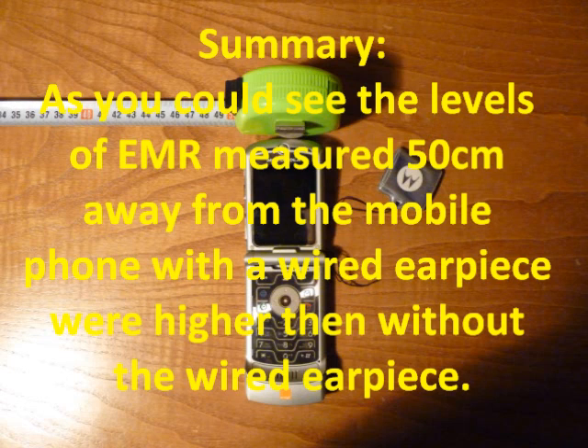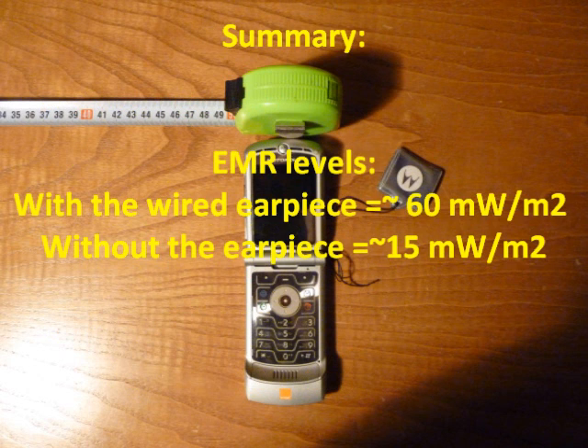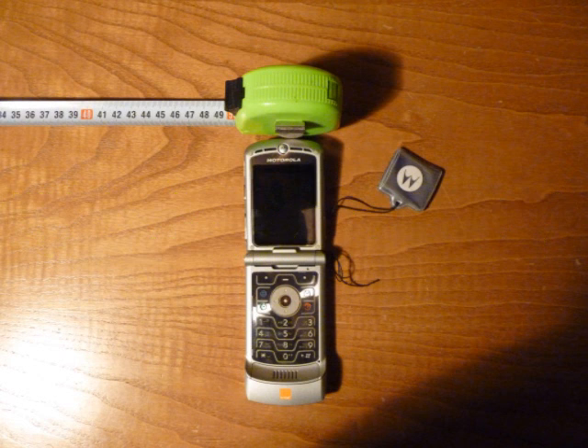Summary: as you could see, the levels of electromagnetic radiation measured 50 centimetres away from the mobile phone with a wired earpiece were higher than without a wired earpiece. With a wired earpiece, radiation level was about 60 milliwatts per square metre. Without a wired earpiece, radiation level was about 15 milliwatts per square metre.